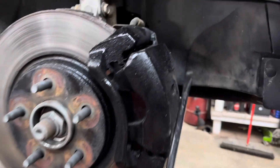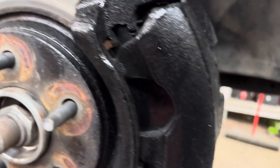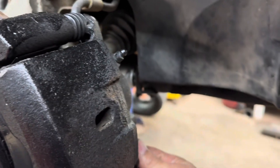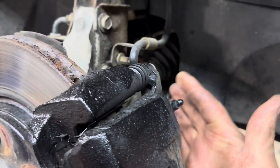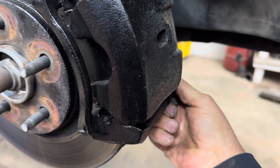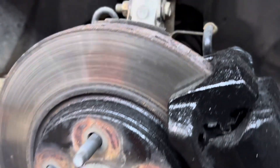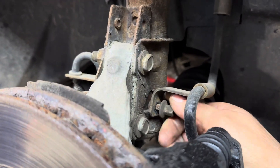Next you need to remove your caliper. There are two caliper bolts — one here and one there — these happen to be a 14 millimeter head bolt. You also need to grab a 10 millimeter socket and remove this nut right here.